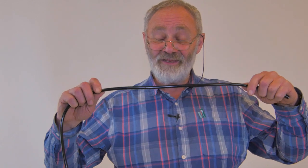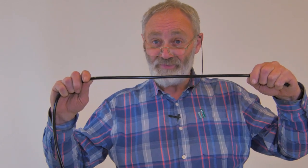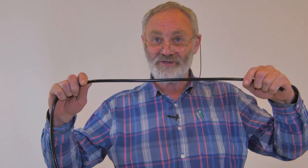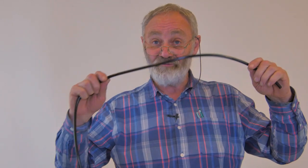We're going to look at tying the knot in the harp string. This is obviously a much bigger piece of string than you'd put on a harp, but it's to illustrate the principle in larger scale. First of all, you'll have put the string through the soundboard of the harp from the back up to the front, and you now need to tie the knot.